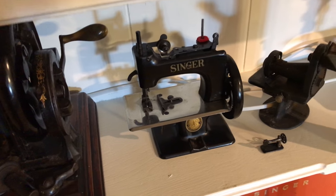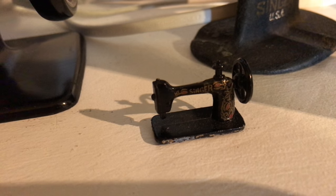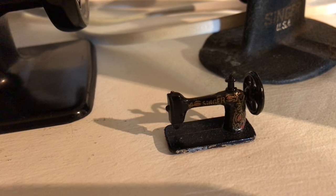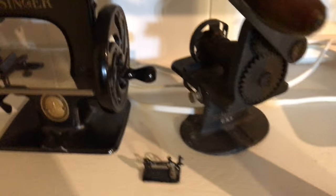Got a Singer model 20 child's machine, and then right here, look at that, is a miniature Singer 66 red eye. Right here we've got a hand crank Singer pinking machine.